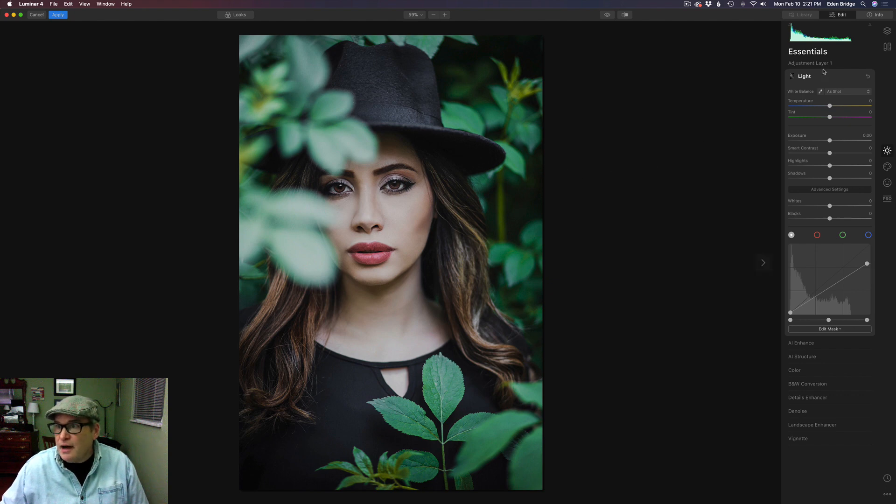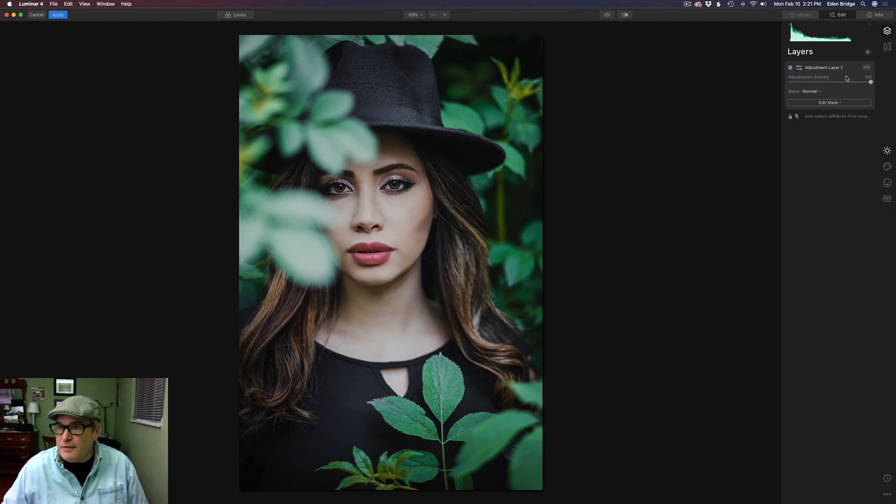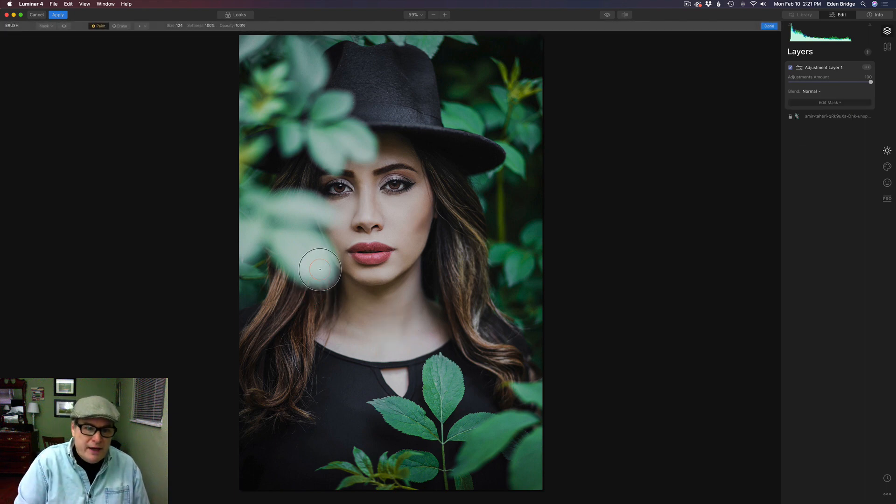Now here's what I mean by double masking it. I'm going to come back up to the layer — because I made a new layer — go to Edit Mask and get a brush tool. Now I can just paint that darkening on these leaves with a brush. I want to make sure I'm on Paint In, softness at 100%, opacity at 100%, and that's a decent size for the brush. You can use your left and right bracket keys if your brush is too large. I'm just going to paint over these leaves, and it's darkening them up, and that luminosity mask is only targeting the highlighted areas.